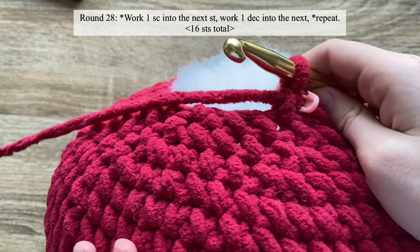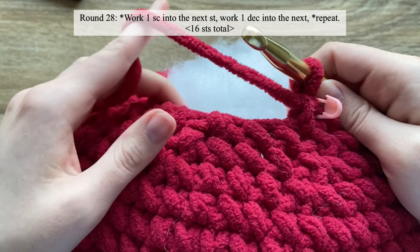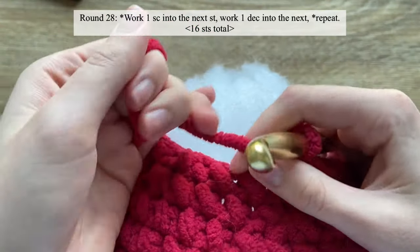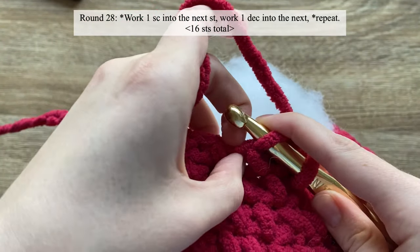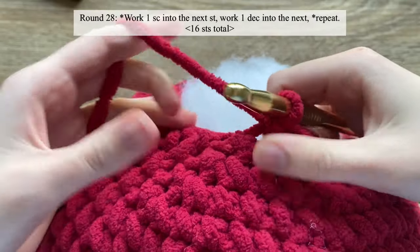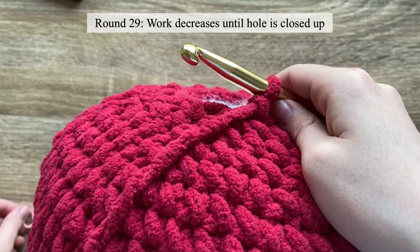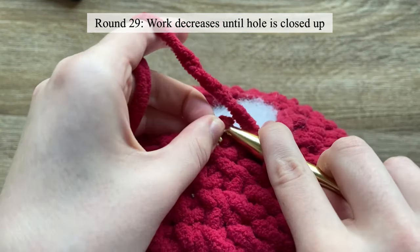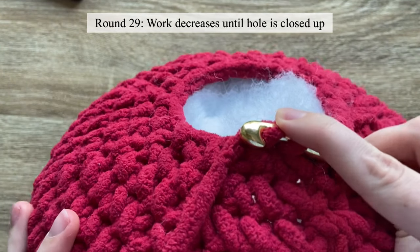For round twenty-eight, work one single crochet and then a decrease, then one single crochet and then a decrease, and repeat that until the end of the round. For round twenty-nine, our last round, we will just work decreases all the way around until the remaining hole is closed up.